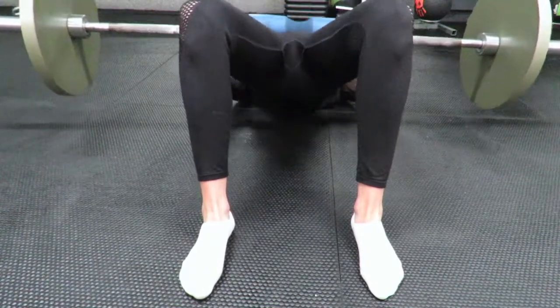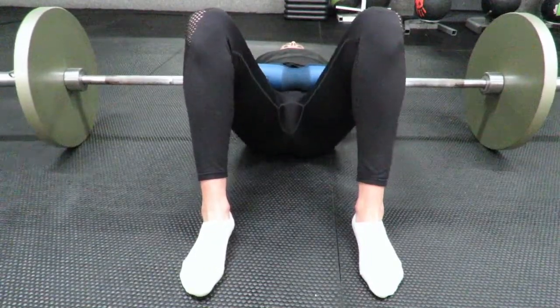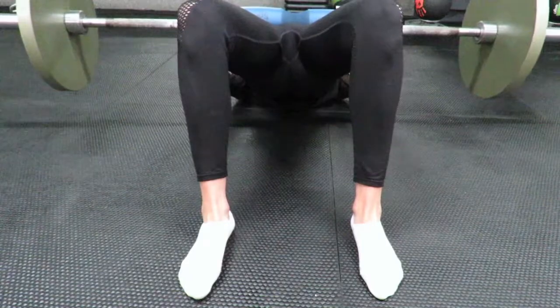As we look from the front, we want the knees to stay in line with the ankles and the hips — we don't want to see them drift together.